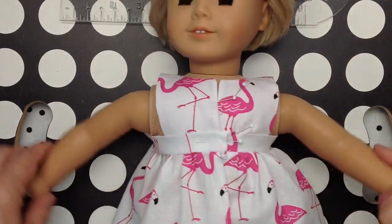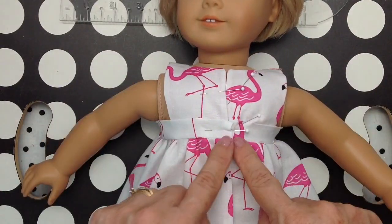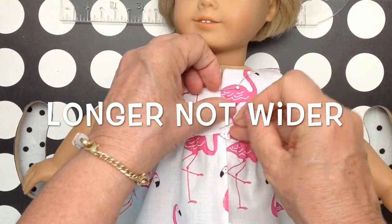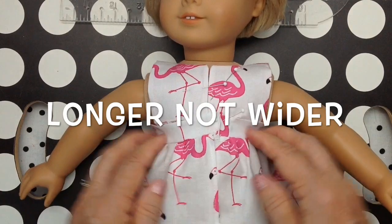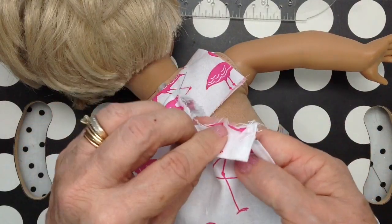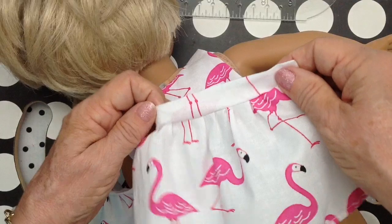The good thing about the American Girl Doll is her cloth body is like a dress form — you can just stick pins in there. If I had it to do over, I would have made this little band here wider, because I'm really having to pull it to get it to meet. I hesitate about giving you measurements because the dolls are different sizes and they're stuffed differently. I wanted to show you what I did on the wrong side: I folded the band, put right sides together, stitched it, and finished the edge with a zigzag or a serge, and that makes a band.